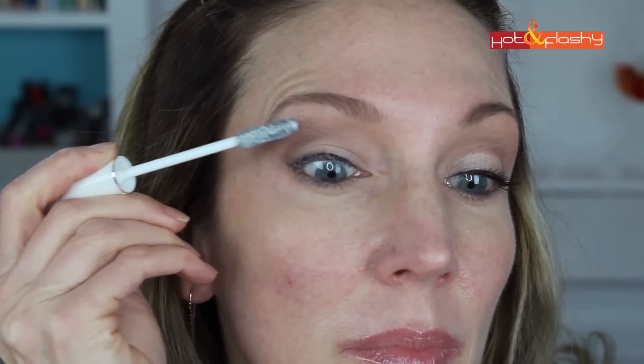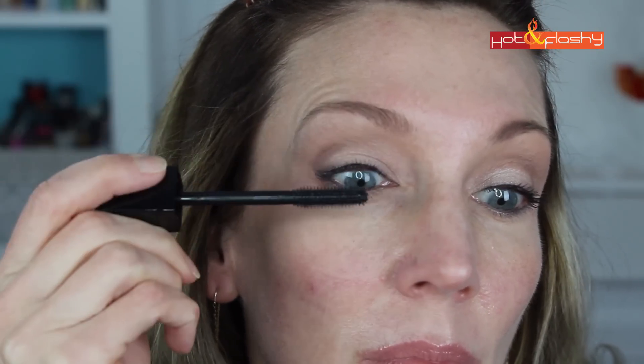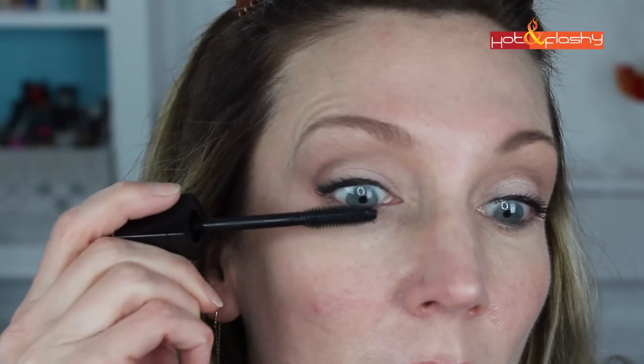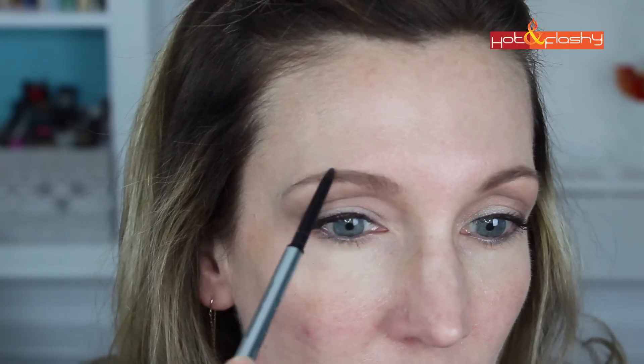I'm going to prime my lashes with Lancome Cils Booster — this is a white lash primer that goes on underneath your mascara. I ran out of my favorite Lancome mascara, Hypnose Drama, and when I went to Sephora to repurchase it I decided to try the Dior Addict It Lash instead, so I'm giving that a try today. I run that over my upper lashes; if you want to do your lower lashes go ahead — I don't tend to.